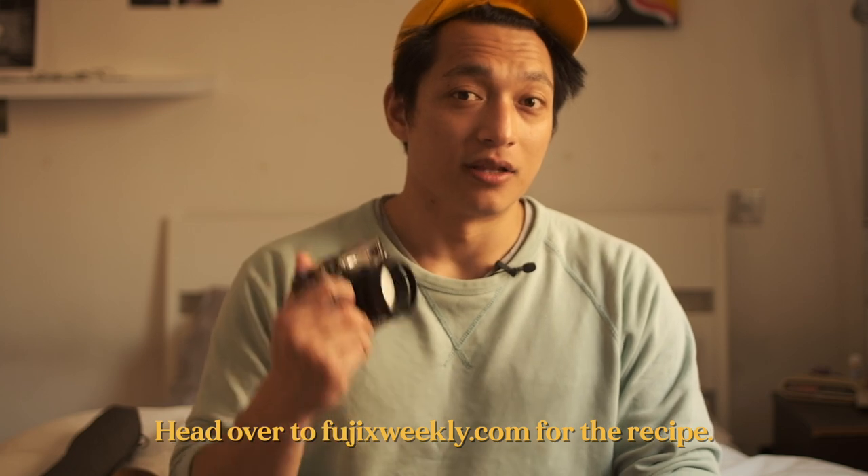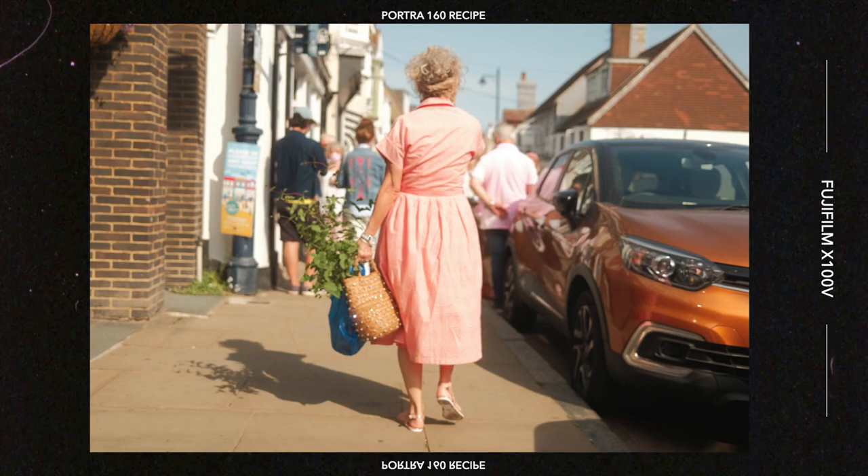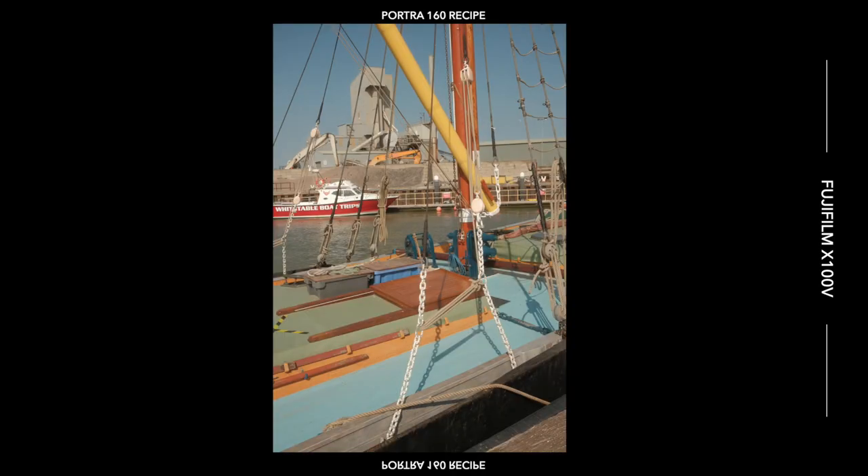Next, let's talk about my favorite film simulation. I always get at least one or two questions about how I edited a shot or what preset I used, so I'll just say it now: whenever I shoot digitally, I shoot almost exclusively with the Portrait 160 recipe by Fuji X Weekly — I've been doing that since about August or September of last year. Also, I shoot all my videos with the XT3 using the Eterna film simulation with a custom white balance, and I don't grade it.